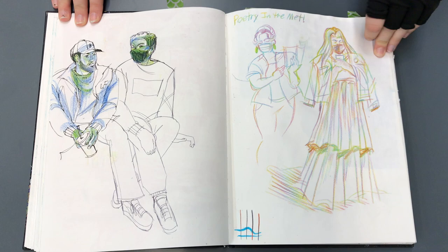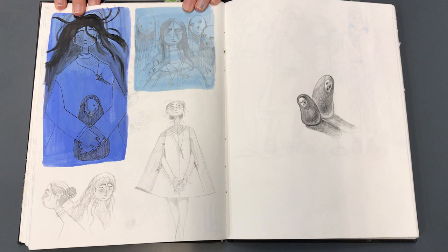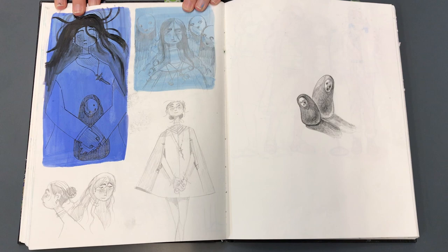Just some people from life. There was a day at the beginning of the year where the Met had this kind of slam poetry event, and I did a bunch of pages from there. This is some character design, just to fill up a page.